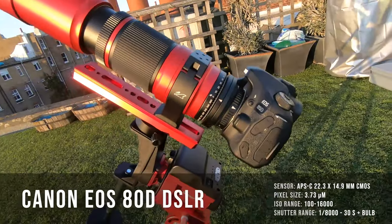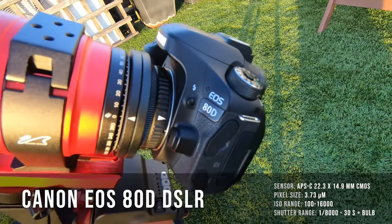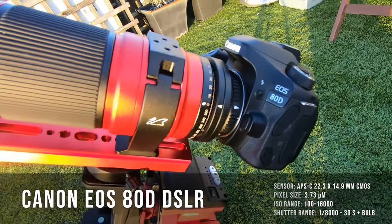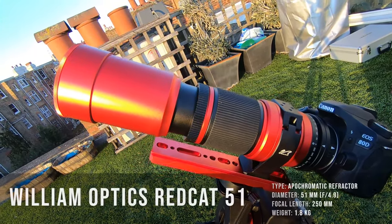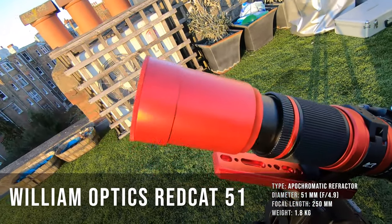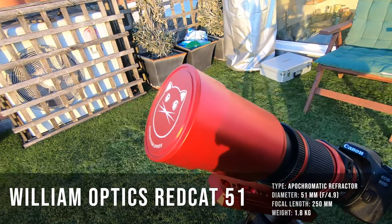So let's take a look at the equipment we have for tonight. The camera I'm using is a Canon 80D DSLR — it's been my loyal companion for a few years now. Through a T-ring adapter, I've hooked it up to the small but beautiful REDCAT telescope, a 51 millimeter apochromatic refractor telescope with a focal length of 250 millimeters.